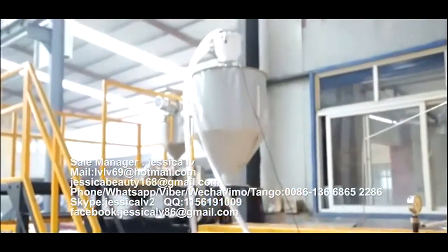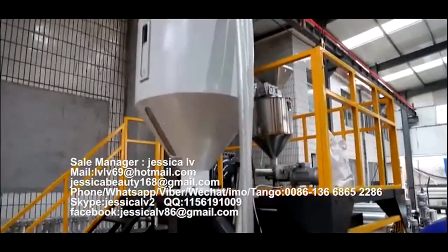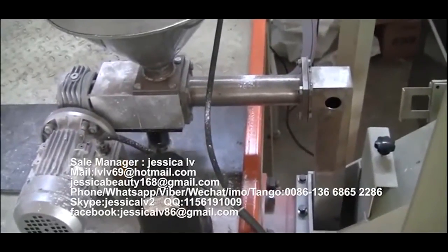The telecom powder is fed into the unloading equipment through the Italy double screw, and then enters into the screw to plasticize.